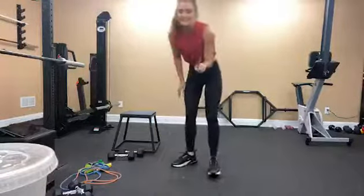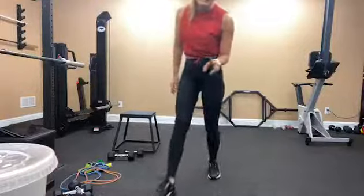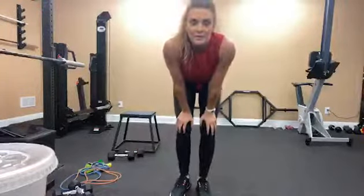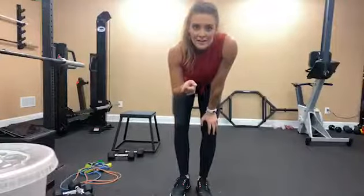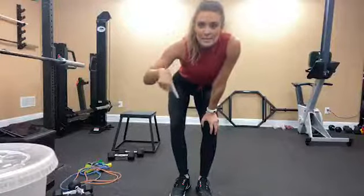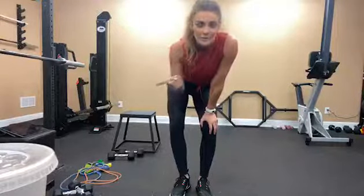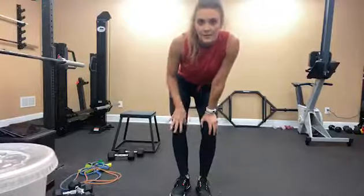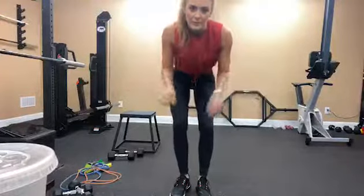Triset one is completed. We have two more and then a surprise at the end. What type of workouts am I going to be doing? I typically do weight training videos — some full body weight training. Today is upper body, tomorrow will be full body, and Friday I'll do a leg workout. Mondays will typically be HIIT with minimal equipment.